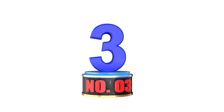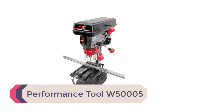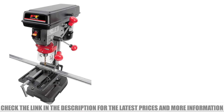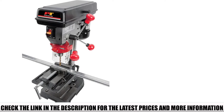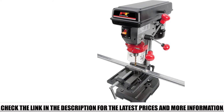Number 3: The Performance Tool W500005. The Performance Tool W500005 5-speed, 1/3 horsepower benchtop drill press has a fully adjustable machine table that tilts 45 degrees left and right. The 1/3 HP motor drives speeds of 620, 1100, 1720, 2340, and 3,100 RPM.